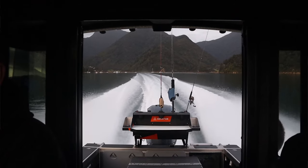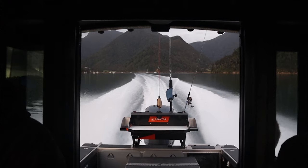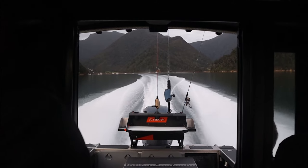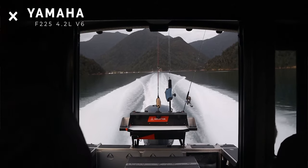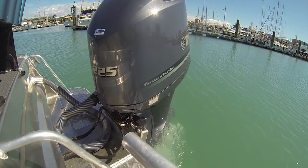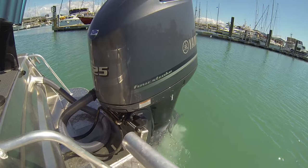On the back I've still got the old trusty Yamaha 225. I haven't done anything or any changes on that — it's just something I can't afford to do anyway. So I've still got the same motor. It's done a thousand and fifty hours in three and a half to four years, and it's never let me down.